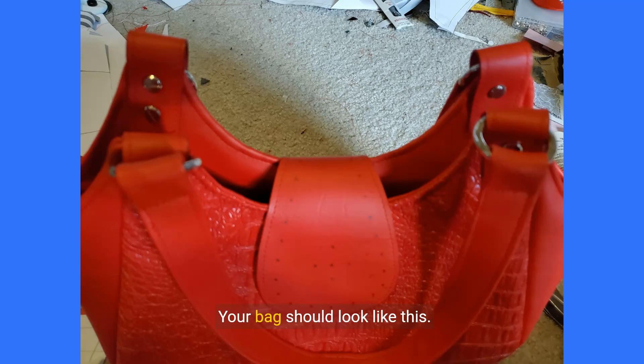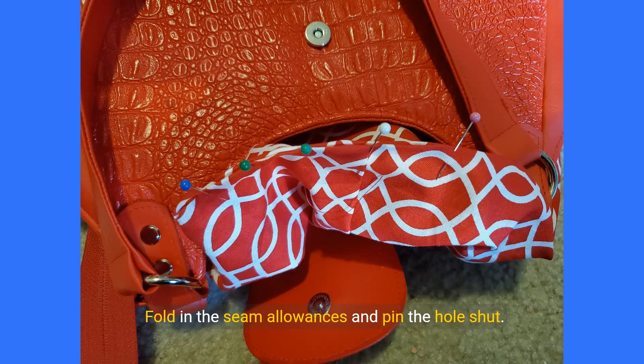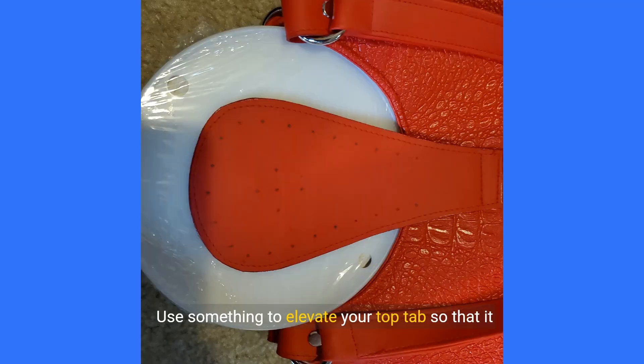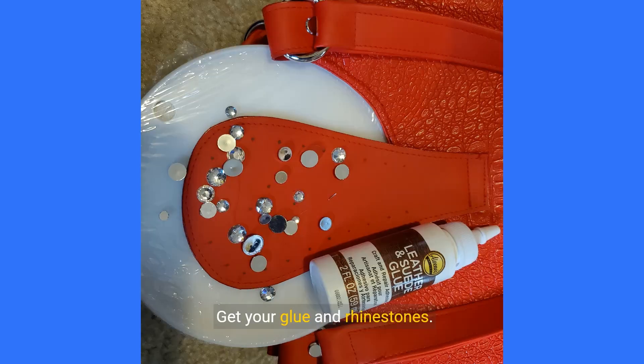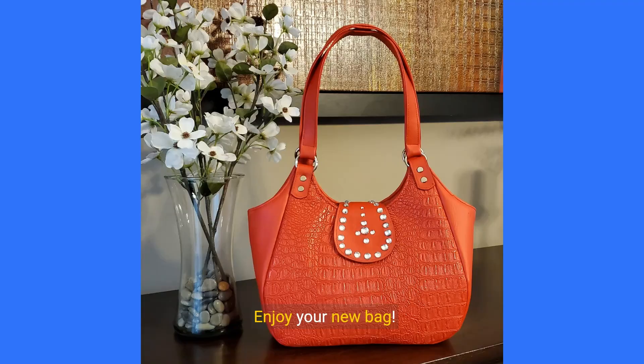Your bag should look like this. Pull out your lining so we can close the hole. Fold in the seam allowances and pin the hole shut. Sew or slip stitch the seam closed. Finally, attach your rhinestones — use something to elevate your top tab so that it lays flat. Get your glue and rhinestones and arrange them as you did before using the markings as a guide. Glue your rhinestones in place and let them dry. Enjoy your new bag.